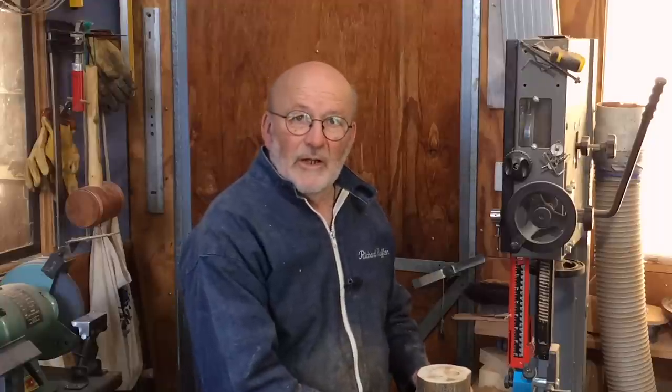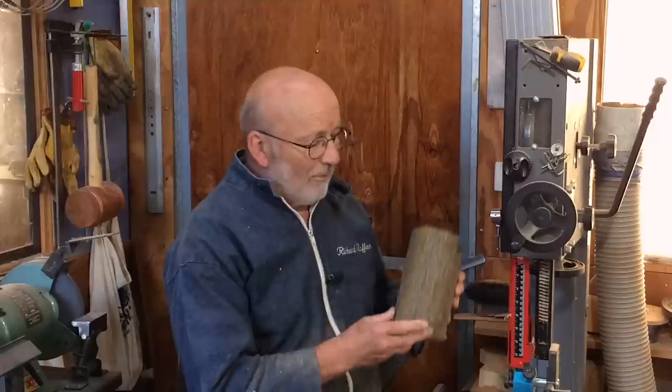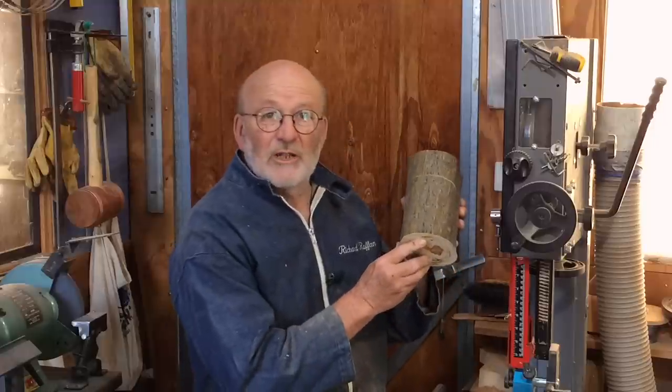Hello, I'm Richard Raffin. A couple of days ago I had to cut down a small ornamental maple and I got two little logs like this out of it. So in this video you're going to see what happened to them.